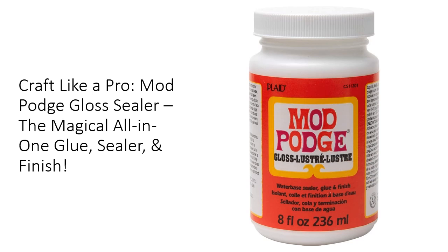Say goodbye to cluttered craft boxes full of various products — Mod Podge does it all. Experience the versatility that has made it America's favorite crafting adhesive for over 50 years.